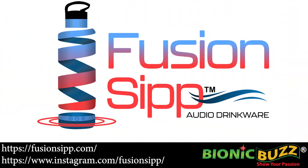Today is my launch party and it's been very successful, so I'm very happy. And where can people find it? At Fusion Sip with two P's — FusionSipp.com.